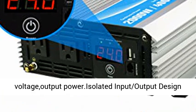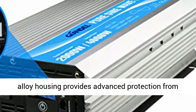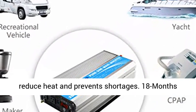LED Display makes it easy to see Battery Input Voltage and Output Power. Isolated Input-Output Design and Soft Start Technology. Big and Durable Aluminum Alloy Housing provides advanced protection from drops and bumps. Intelligent Cooling Fan helps reduce heat and prevents shortages.